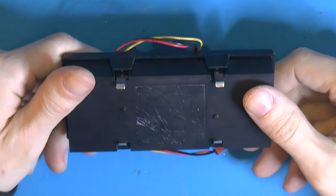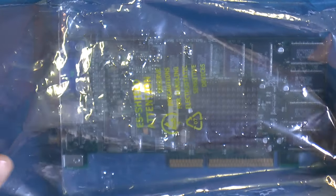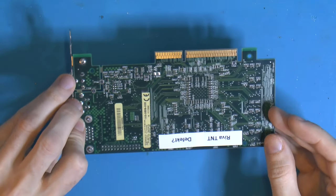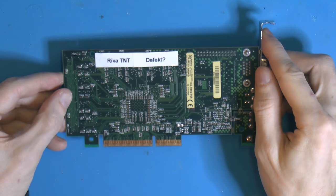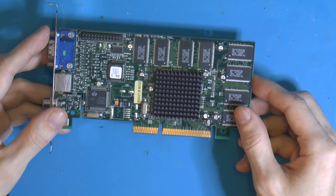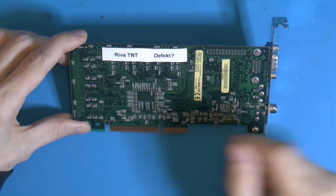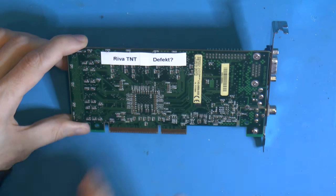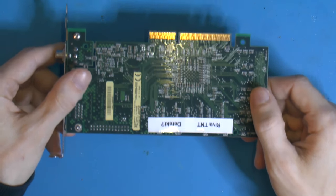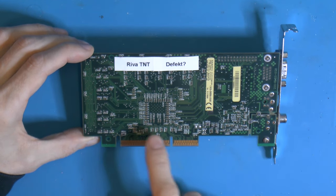The next item is a Pentium 2 heatsink and fan — a CPU cooler — donated by Axel, a friend of mine. He also donated this 3dfx TNT card, which I was looking for for a specific reason. This one is physically damaged: a lot of things knocked off. He believed it was defective — the Swedish label says 'defective question mark.' Let's find out if it posts and see if it's an easy or hard fix. The missing parts appear to be filter caps for the RAM and some near the AGP slot.